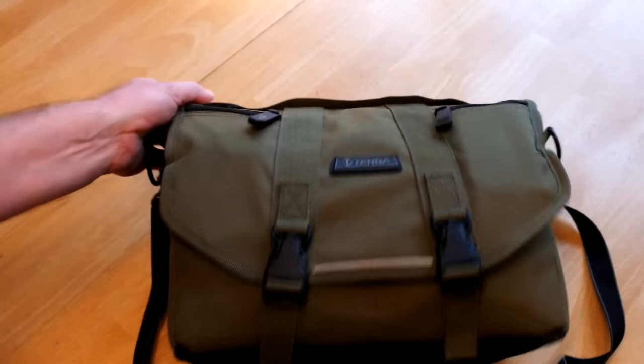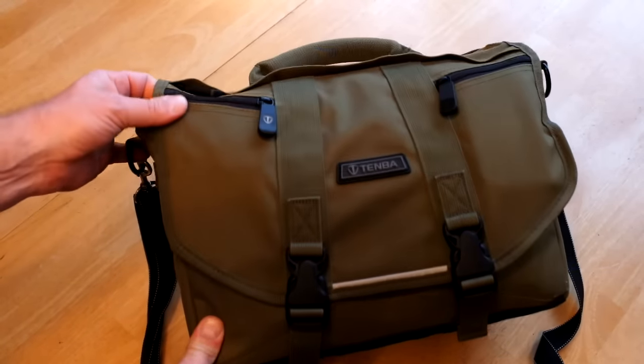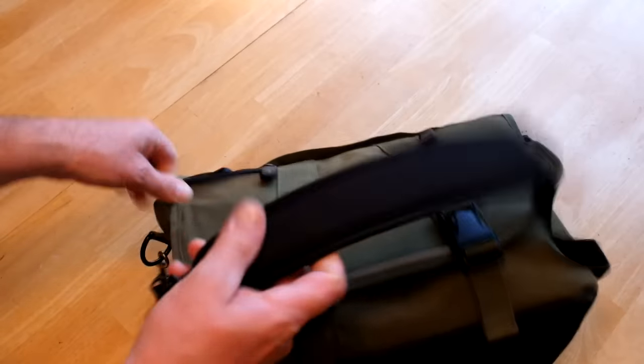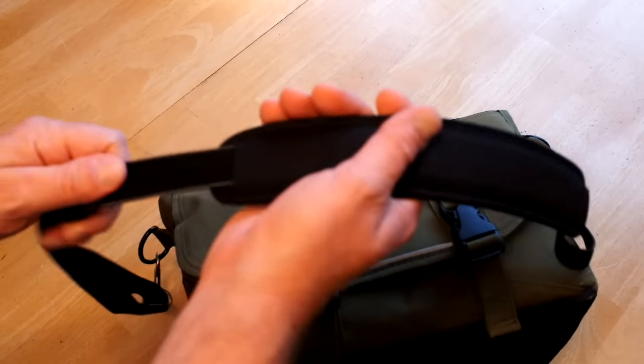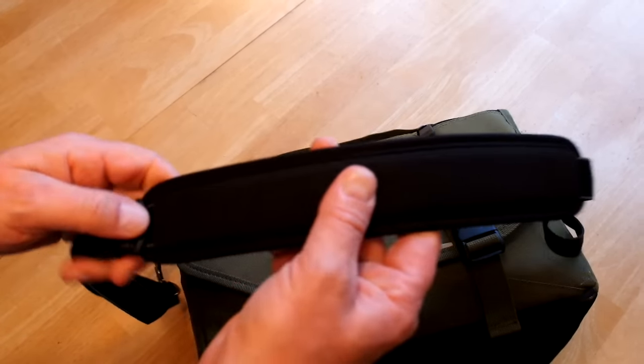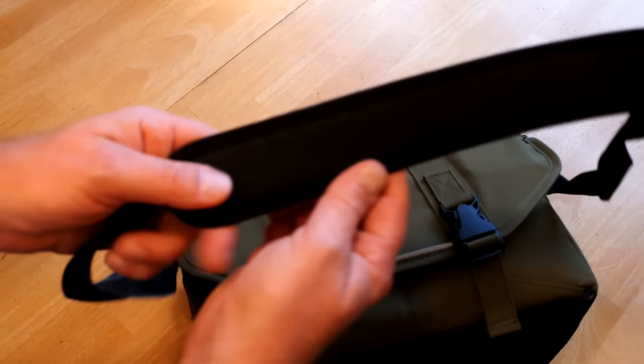I've got this Tenba mini messenger bag — I believe that's what it's called — it's a messenger bag style. This is not the strap that came with it, but it's more comfortable for me. The strap that came with it doesn't have a sliding part right here; this one will be a little more comfortable.